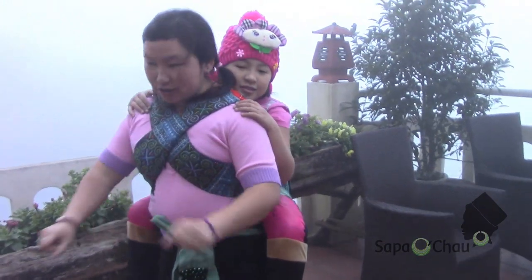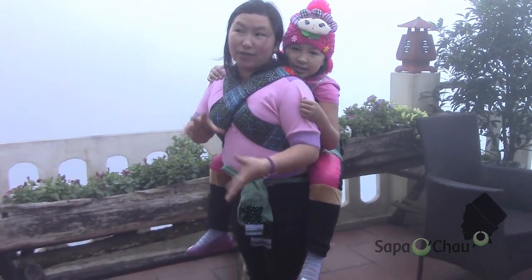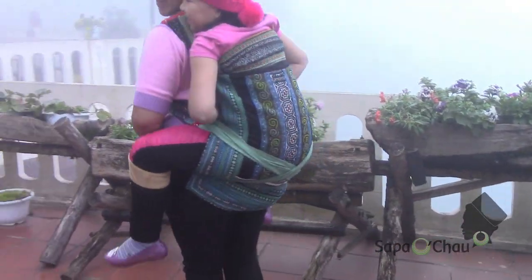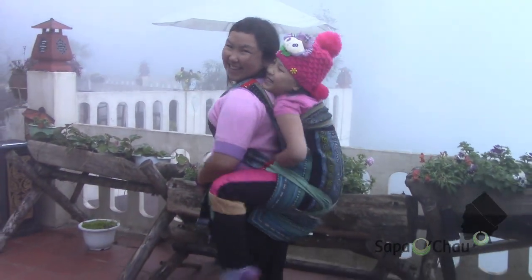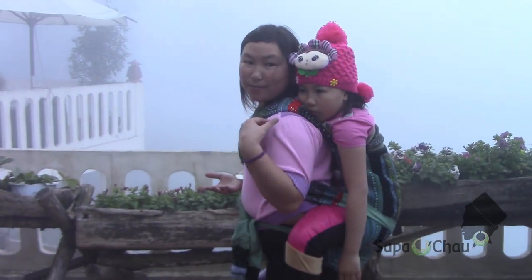And you can go and your hands are free. So you can carry other things going to the Hmong camp or even when traveling. The baby is very happy — baby happy.